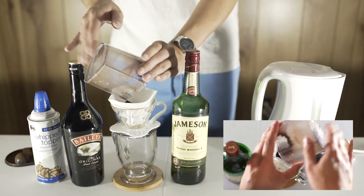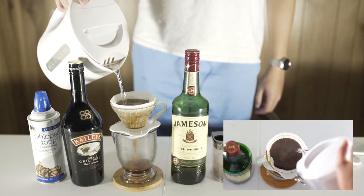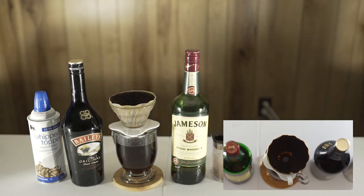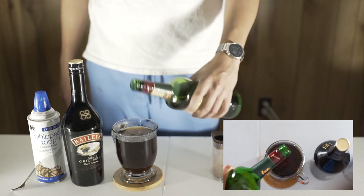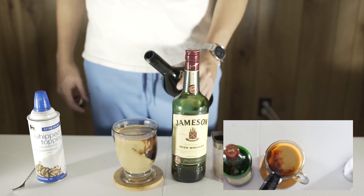First, put the coffee grounds in the pour-over cup. Then set your water boiling and pour that water over the fresh grounds. Watch the glass so you know you have enough room for the whiskey and cream and whipped cream, then add about two ounces of whiskey using the Saitama method. Roughly fill the remainder of the glass with the Irish cream.